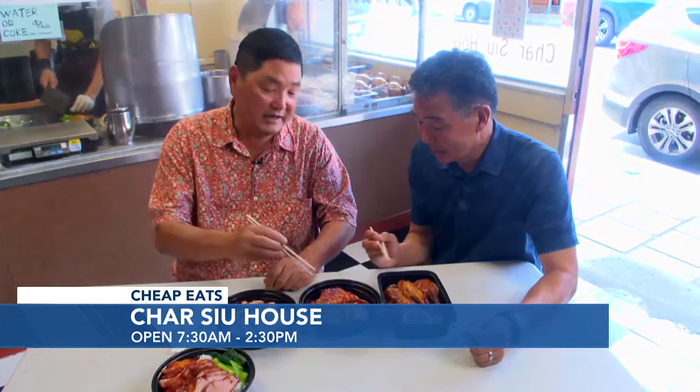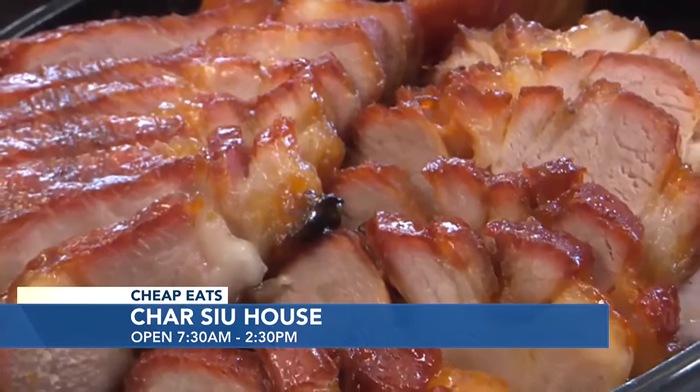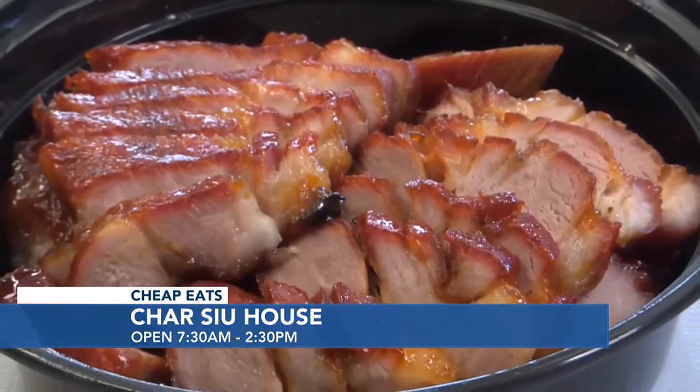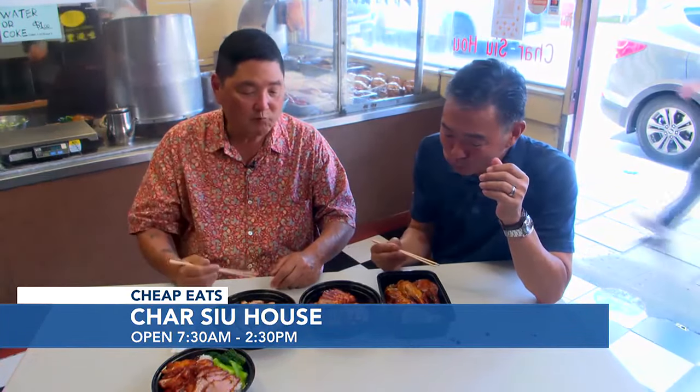That was amazing. But this is the signature item. For me — he studied under a famous chef in China for three years before he came here. And it's all about the marinade. He doesn't boil this one, it's just all about the marinade. It's just cooked in the oven for an hour. And the sweetness of the marinade — oh my God, because char siu has to be sweet. Taste how moist it is. So good, man. It's like candy.